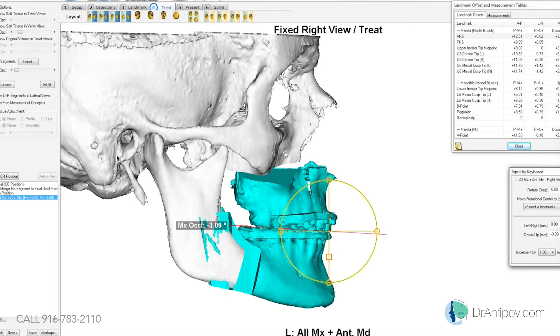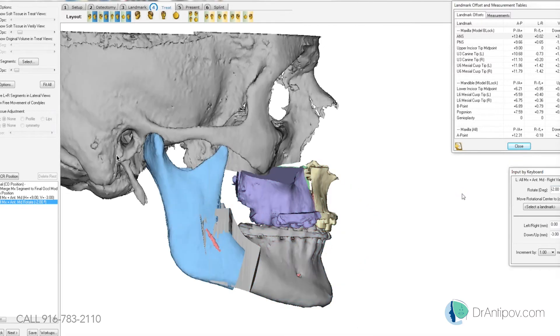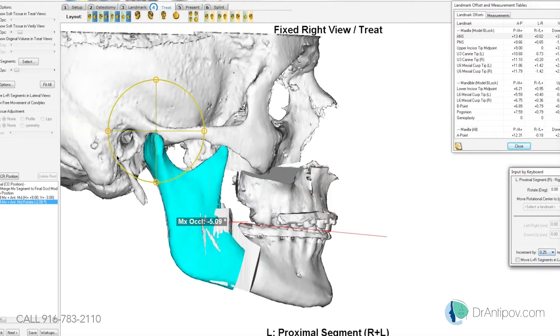We're going to keep the posterior in contact so we can bring the chin back a little bit. The pogonion at the chin is about seven and a half forward. The upper jaw is about nine millimeters forward — the upper jaw osteotomy is not that bad. The lower jaw osteotomy gap is about six millimeters or so.